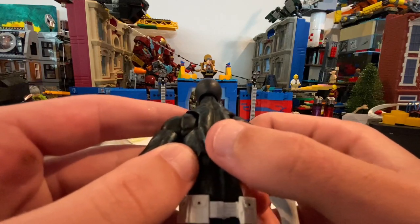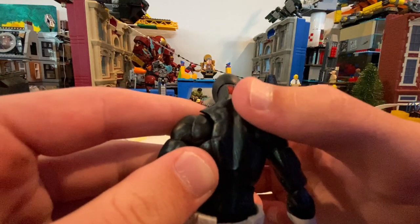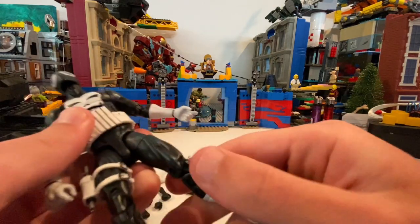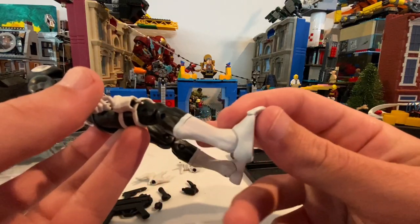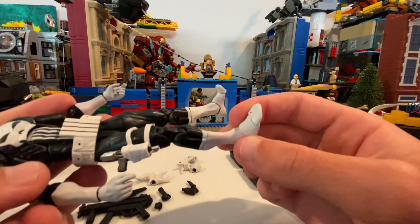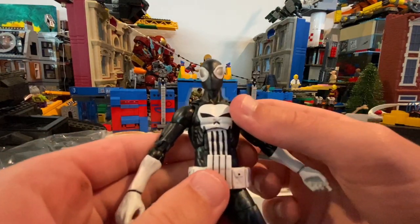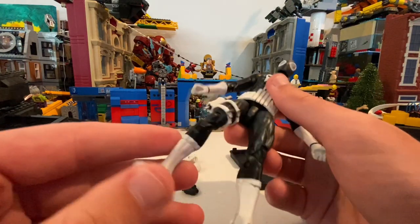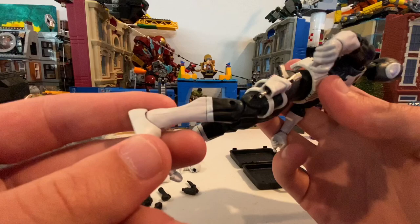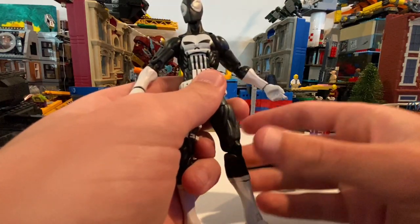They just painted over the Black Spider-Man symbol, and when you tilt it you can see a little bit of red, but I'm pretty sure that's just paint and you won't really notice it. It has a holster — the feet are white. You can see a little bit of pink, probably because the mold is from either the original Spider-Man, pizza Spider-Man, or the Black Spider-Man suit, since there's a little red on the boots. But I think he looks really cool.